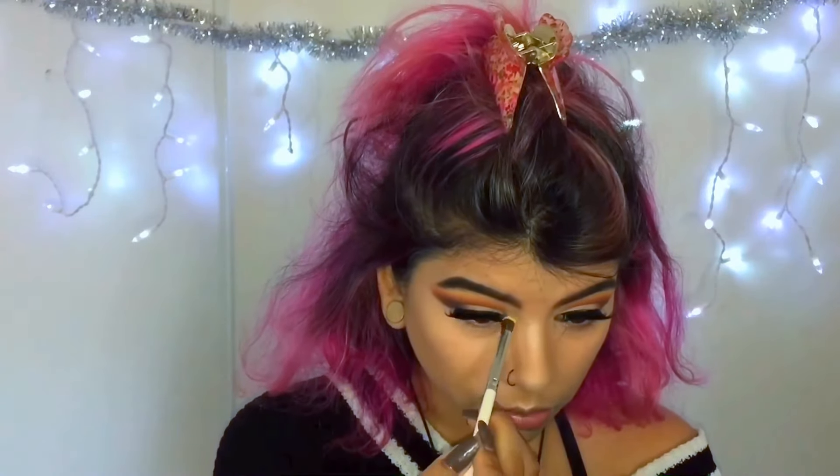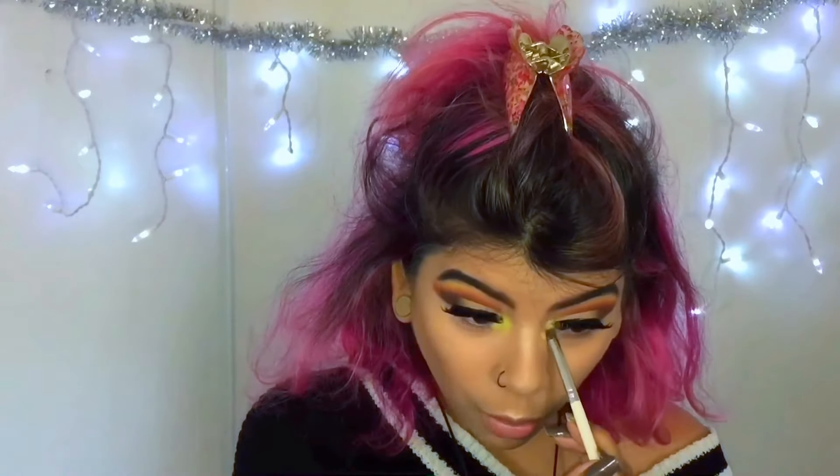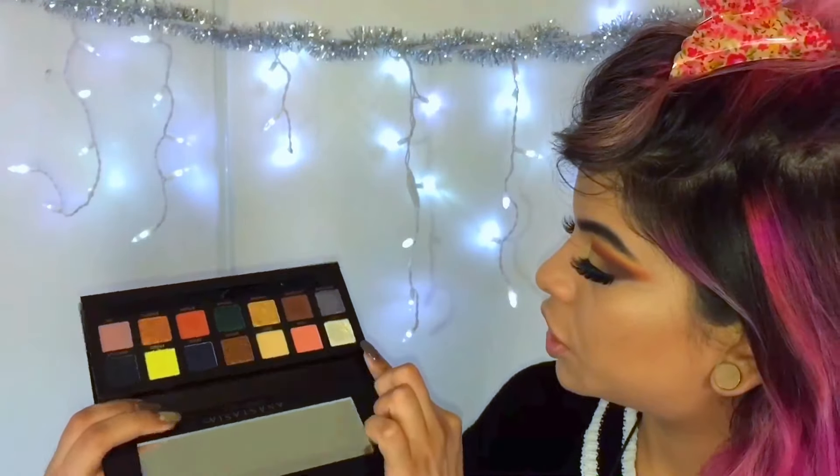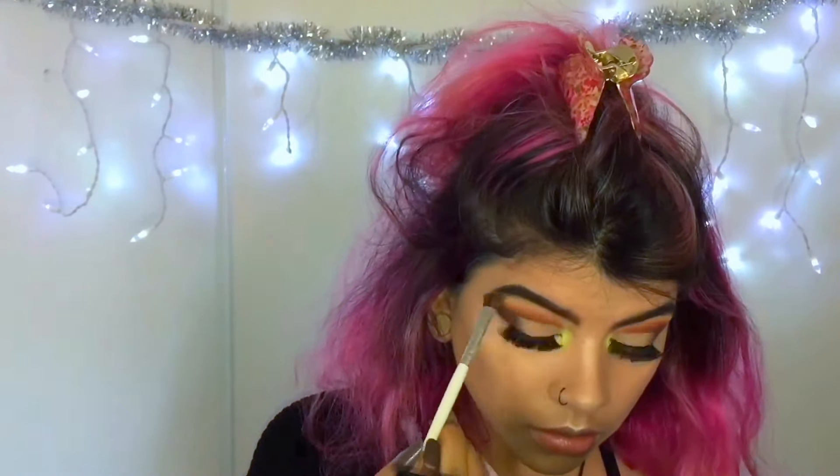I'm coming back to the palette and taking this bright yellow to put in the inner corner. I love how that looks. I'm going to take this shimmer shade called Lucid — it's a nice silvery shade with a little bit of yellow in it — and put that right on top so it could glow. Then I'm going to take Lucid again and put it on my brow bone. I'm also going to take Parallel and put it on my waterline.